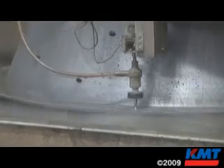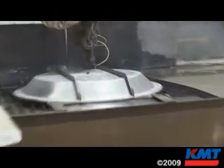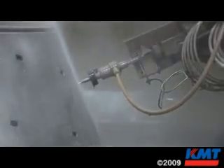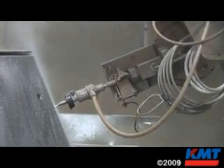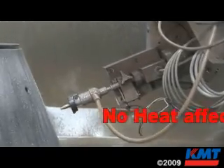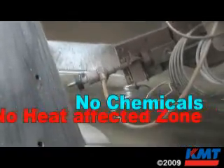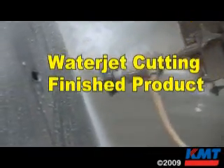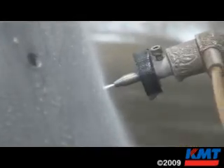That 100-horsepower intensifier gives us the ability to run more gallons per minute, and we can support two machines with one intensifier — that's the way our setup is right now. Typically we run a 14-thousandths diamond orifice and a 40-thousandths focusing tube. We run about a pound a minute of abrasive. There's no heat-affected zone, no chemicals used, and many times there are no secondary operations necessary. We have quality product from both our systems and KMT.